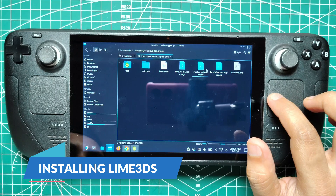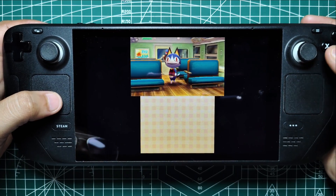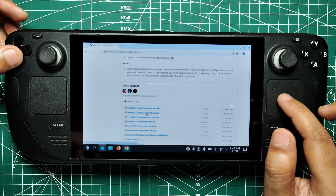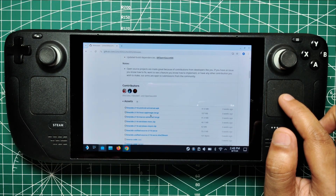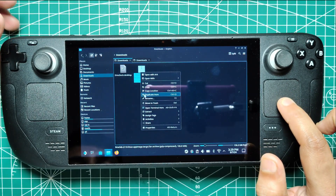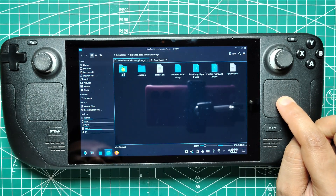Installing Lime 3DS. Next, you'll need to install Lime 3DS, the emulator that will allow you to play 3DS games on your Steam Deck. Open your browser and download the Lime 3DS emulator from its official site. Look for the file that ends with linuxappimage.tar.gz and download it. After the download completes, unzip the file, right-click and copy the file named limeqt.appimage, then paste it into a memorable folder.